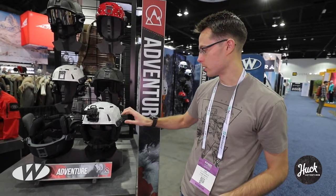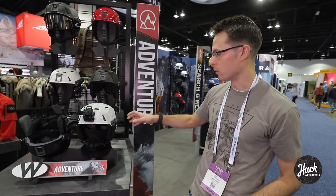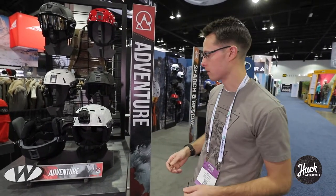The helmet also includes side accessory rails which can be used to mount lights, hearing protection, communication, and things like that.